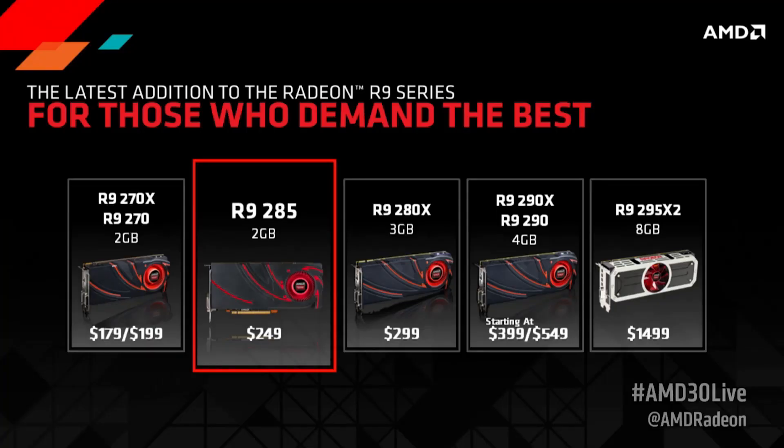Recently AMD launched the R9 285, and to a lot of people including myself this card was a little bit confusing. I didn't really quite understand why it existed. I mean, we already have the 280 and the 280 was already beating the 760 in pretty much every single test. But then when you start to dig a little deeper into what the card is, you start to realize it truly is a successor to the R9 280.